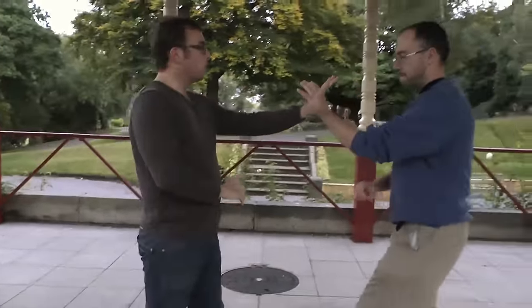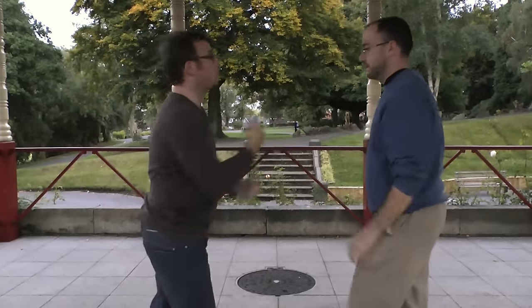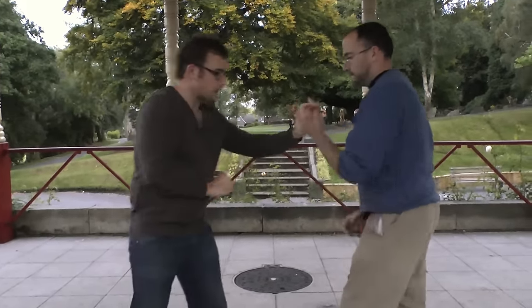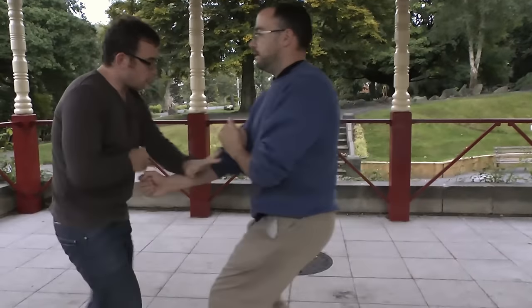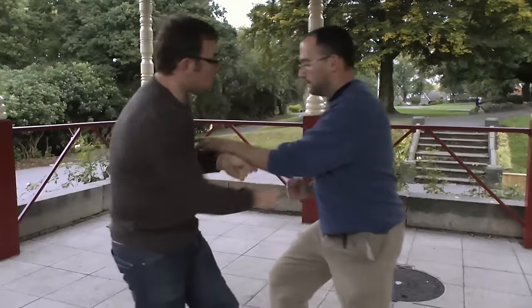Whereas if I flow, this is already out at the same time. It helps me with that simultaneous attacking defense. Flow — we can do this slower; in fact, it's harder doing it slow.